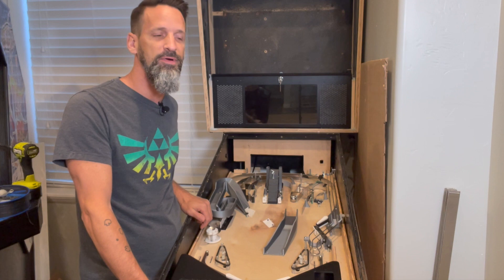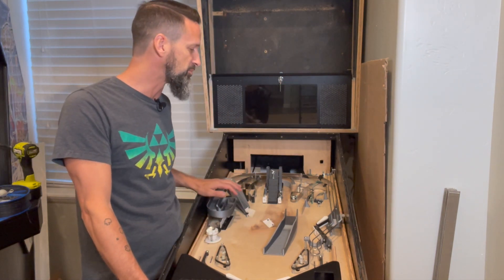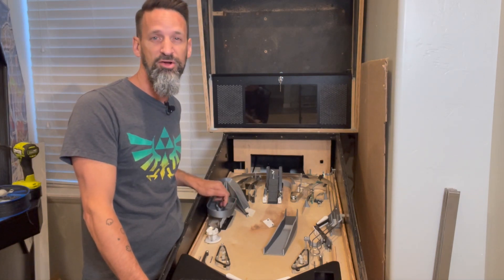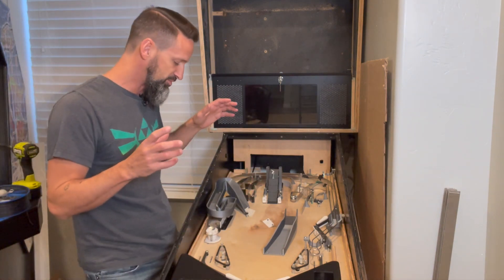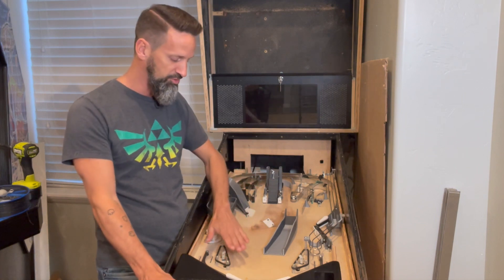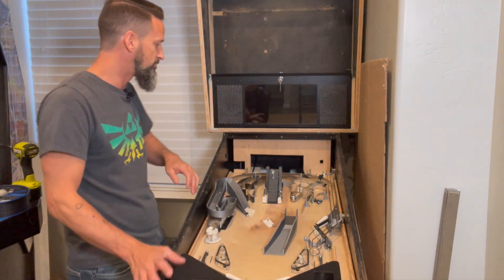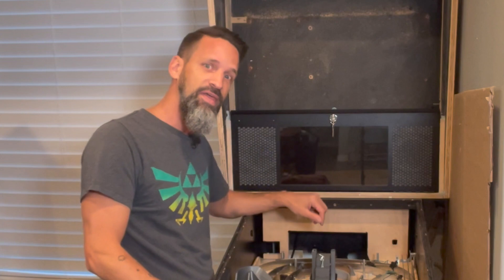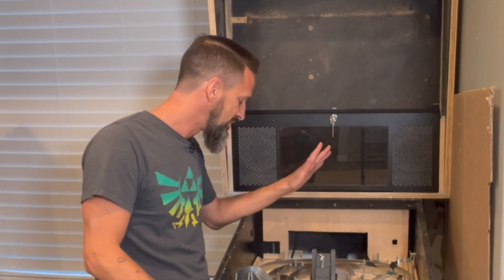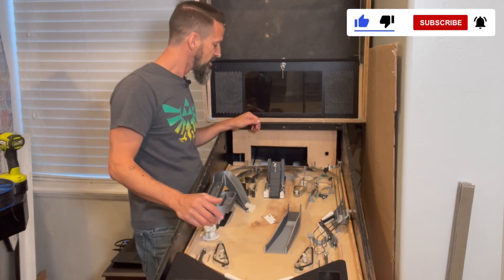Welcome back. This video is about how to cut out and make our own plastics for a pinball machine. The most obvious ones are over the slingshots, around the in-lane guides down to the flippers for ball guides, and really almost anywhere else there's a place where the ball could get stuck. We're going to put a plastic to cover that gap to make sure that if a ball bounces up somewhere unintended, it doesn't get stuck.